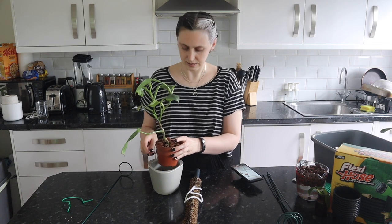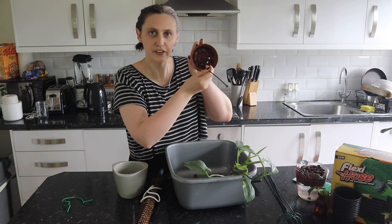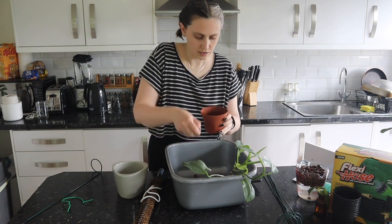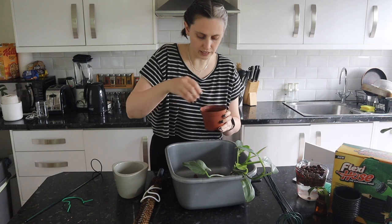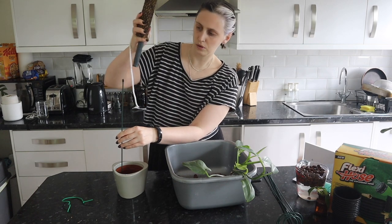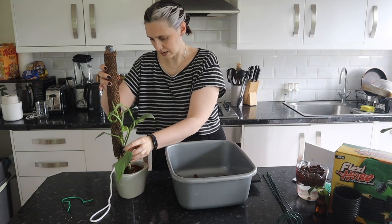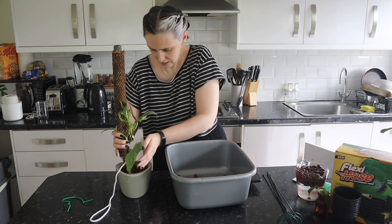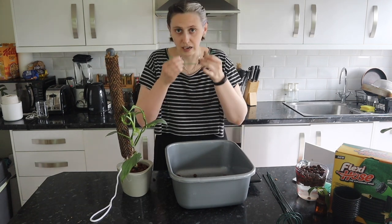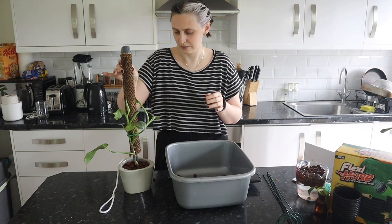This might be the perfect size because it fits perfectly in the bottom of the pot. I'm putting down one layer of LECA, then the pole — I'm actually using a self-watering moss pole upside down — then putting the plant in and adding more LECA. That actually feels pretty sturdy. I don't think it's going to go anywhere. I'll wrap my little tie around it. Oh my god, I think that looks really good. What a good hack!